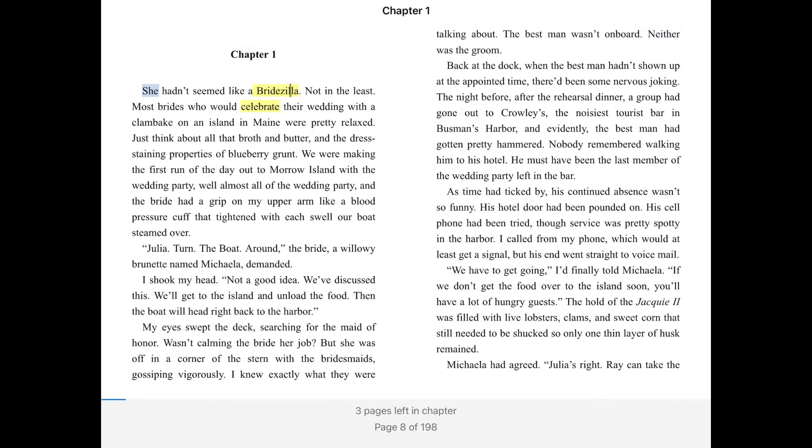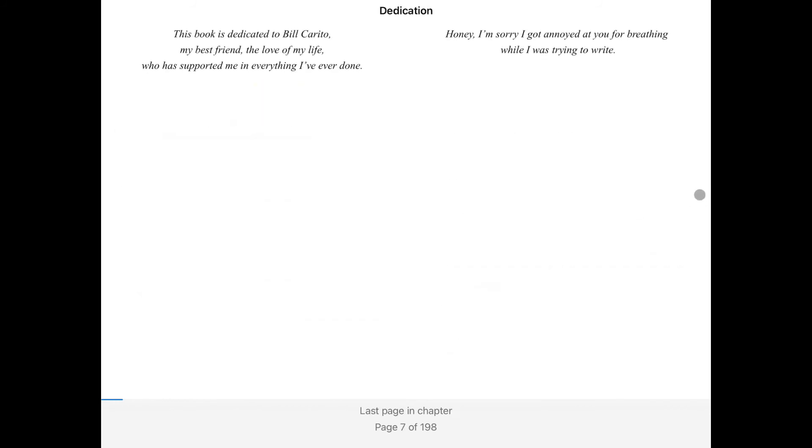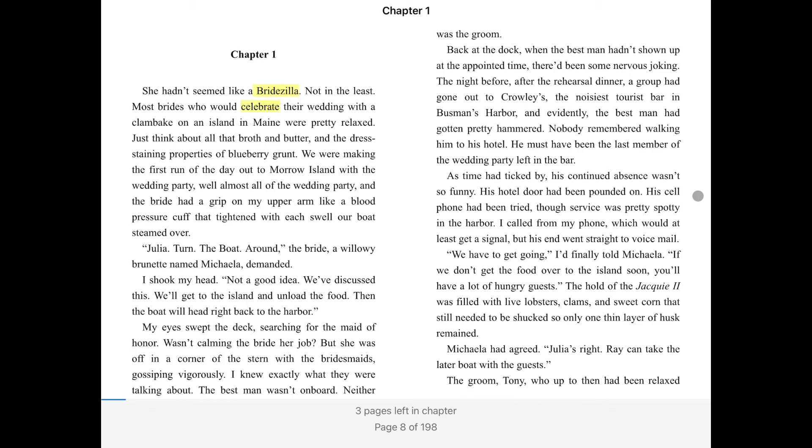Swipe or tap the left side of the screen to go back a page. Swipe or tap the right side of the screen to turn the page.